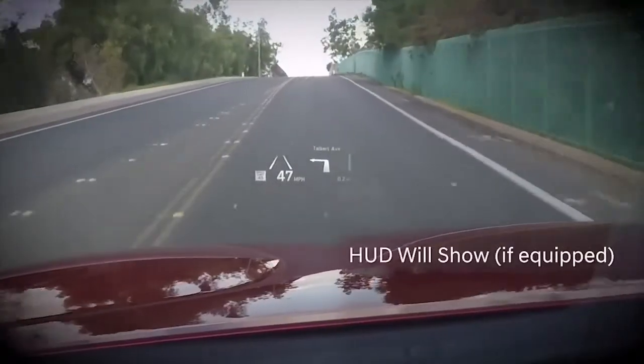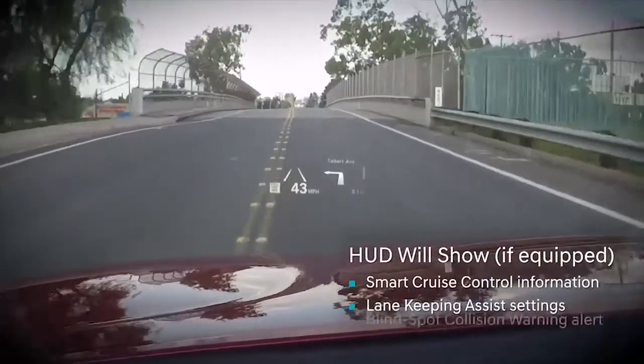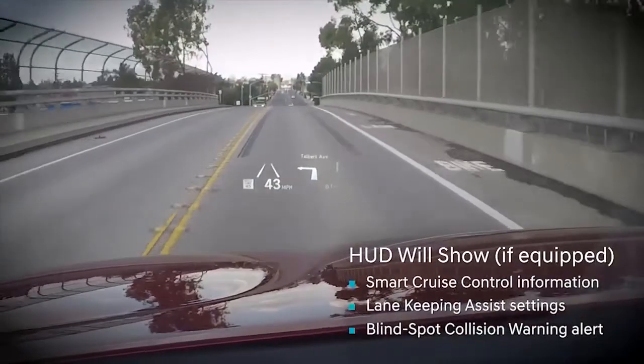If your vehicle is equipped, you can also see Smart Cruise Control information, Lane Keeping Assist settings, and Blind Spot Collision Warning alerts.